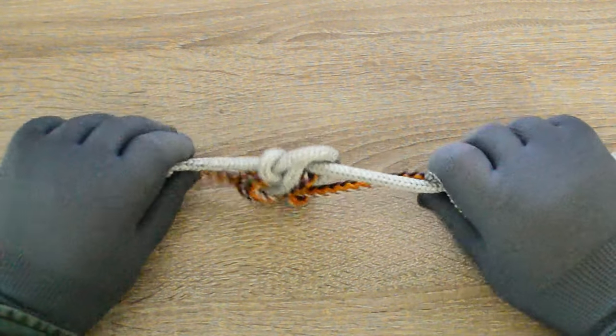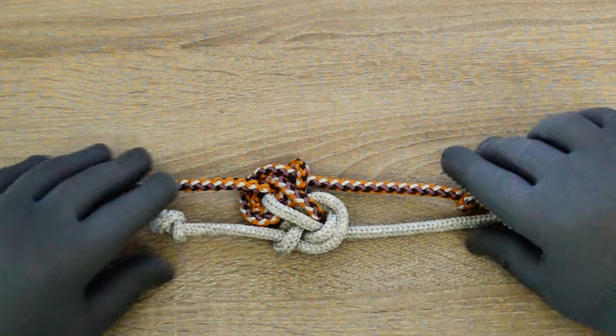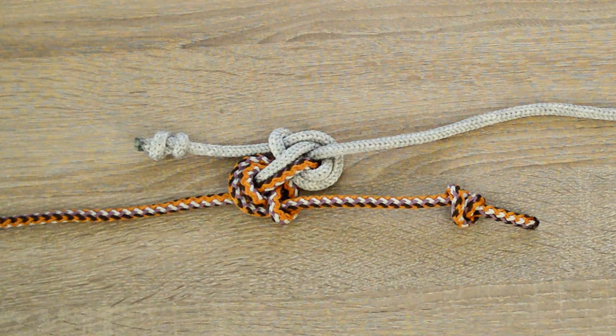Hello everyone, Captain Oleg Volski here. In this video, I'll show you how to tie a double-slip zeppelin bend with slips locked using the knotted ends. Let's go.